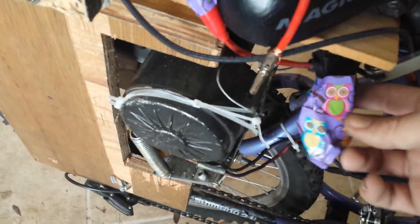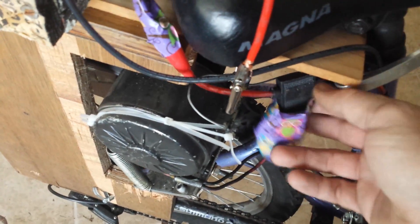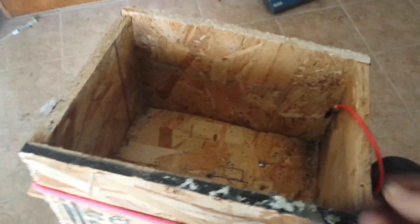We have a fusible link right here. You can't really see it but there's a fuse in there. And we have our positive lead up here and our negative lead.